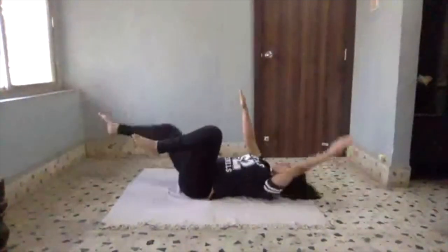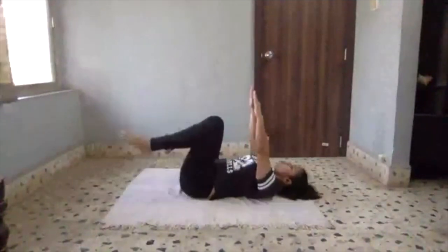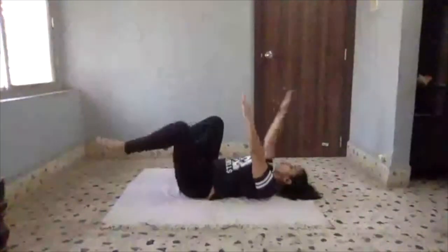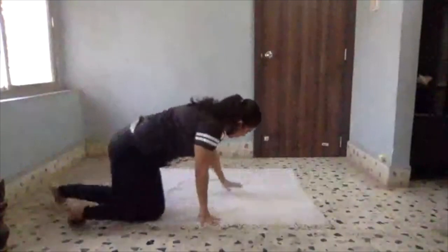Last two. Last two on each side — hang in there. Beautiful. Turn around and get into dog position.